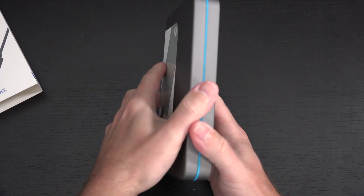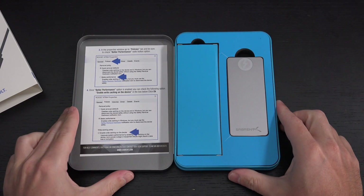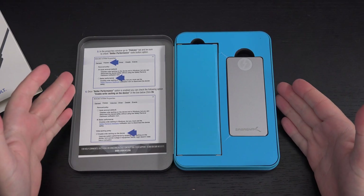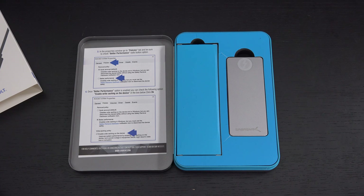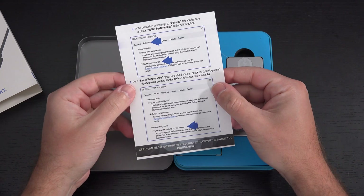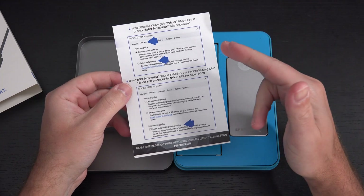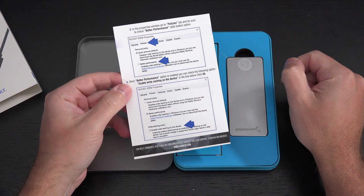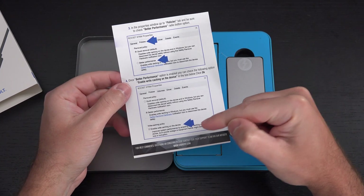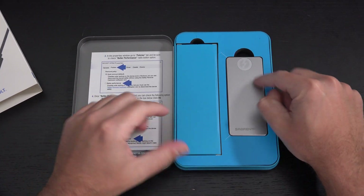But if you're looking for something that's totally done out of the box, that's what you're getting right here. The first thing you'll be hit with are the instructions to get all of that performance functioning, because you do have to jump into the settings. As you can see right here, you need to go into your device manager and make sure that under policies you're on better performance. Furthermore, you need to enable write caching on the device — if you do not do that, you will not have the full breadth of what this thing is capable of.